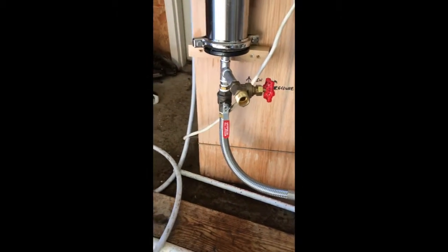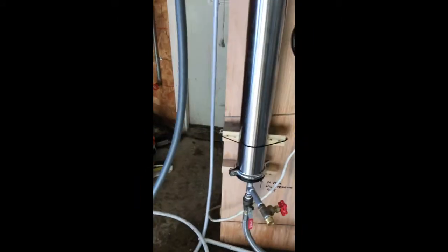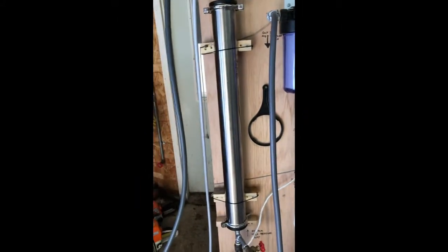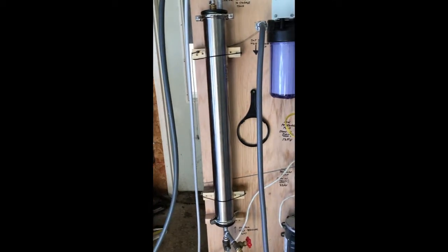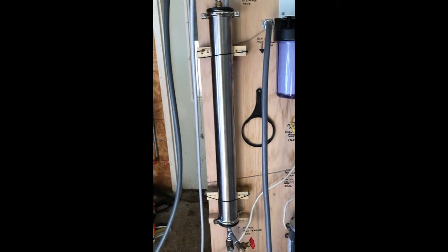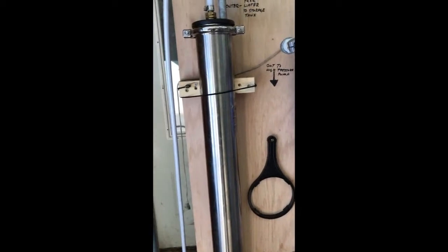The sap then comes up through a high pressure hose into this RO membrane casing. This particular enclosure is rated at 300 PSI. It's stainless steel, and it holds a 4 inch by 40 inch membrane.